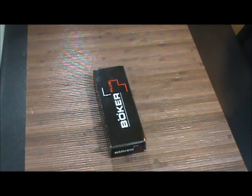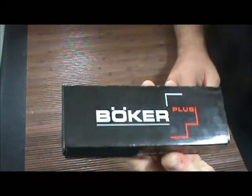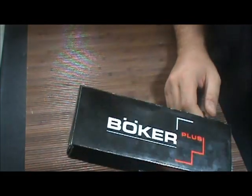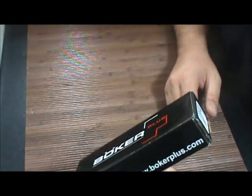Hey, what's going on guys, Carter here. I have another knife review for you. As you can see, this is a Boker Plus, one of their economy lines of knives. It's a folder, it's the Boker S2.